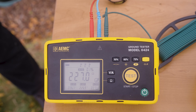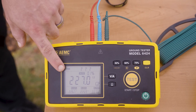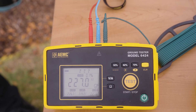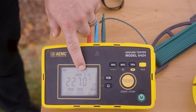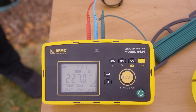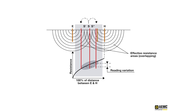Now that we have completed all three measurements, I have several pieces of information on my screen. First, I have an average resistance of all three measurements — this is going to be my effective system resistance for my electrode under test. I also have a deviation percentage; this needs to be below five percent for the fall of potential method to be accurate. If your deviation percentage is greater than five percent, simply move out your H electrode, recalculate your S electrode distances, and repeat the test.